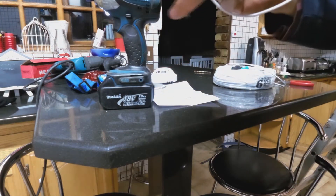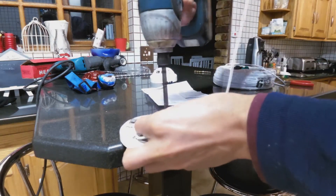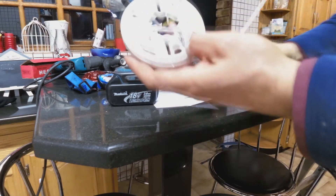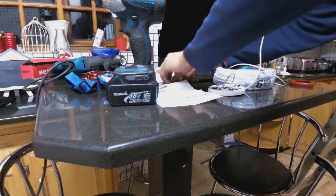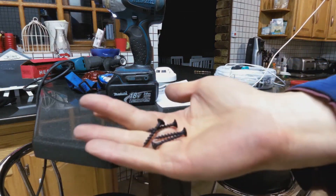And the last one — contact two — I just screw that in there. Right, now it's done. What I need to do is screw this into the ceiling. I've got these ceiling screws — I'm going to line it up and close it.